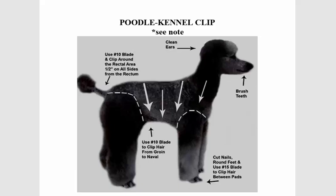Hello folks, my name is George and I will be your host for today. Our topic is how to groom the poodle in a kennel clip. At a glance, you need to clean the ears, brush the teeth, use the 10 blade to clip the hair from the groin to the navel, use the 10 blade around the rectal area, and cut the nails.